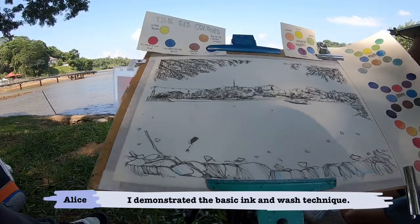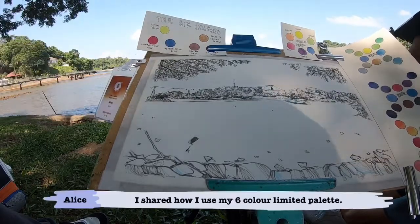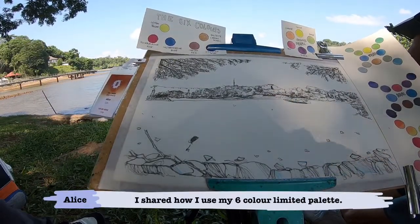The title of this demo is 'Other than ink, there's wash.' And for this wash demo, I'm using six colours. So the six colours are here — this is my travelling palette.